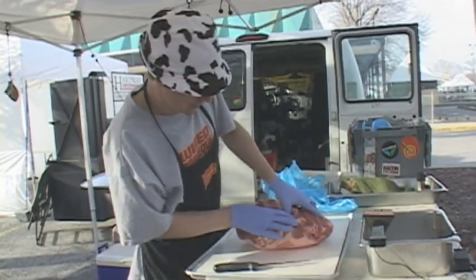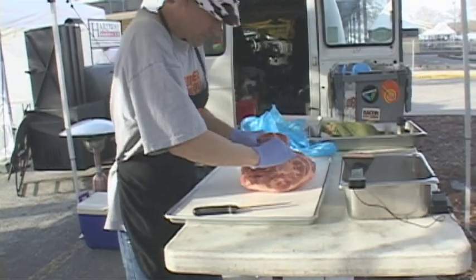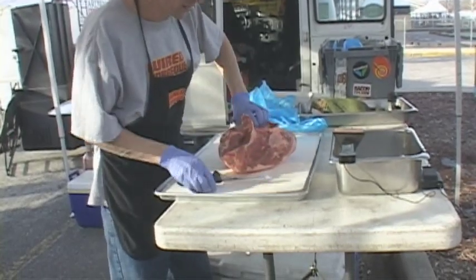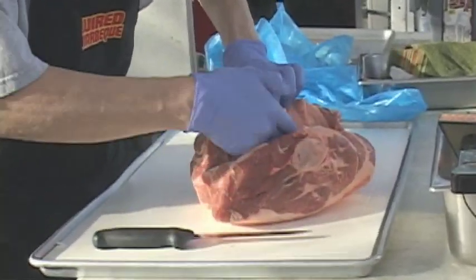On our pork butt, I like to debone it. There's a fat seam — here's the bone — there's a fat seam that runs between the major muscle and then the minor muscle over here. I kind of open it up with my hands as much as I can, then I go in with my boning knife and separate it out just a little to open it up.